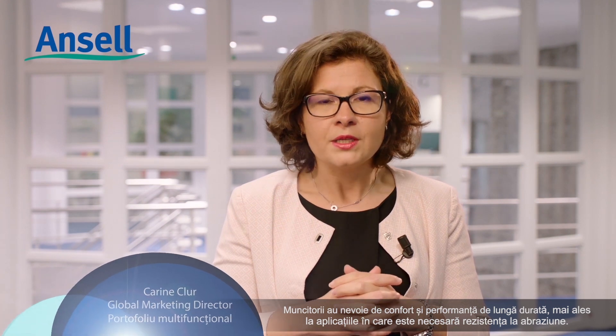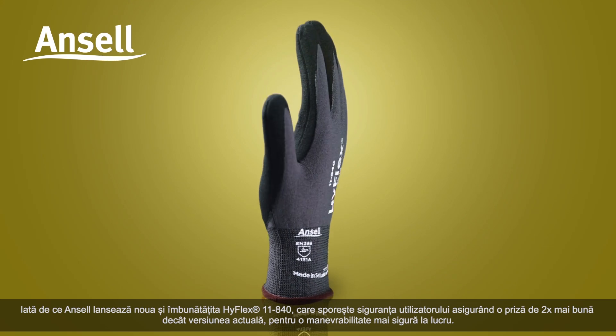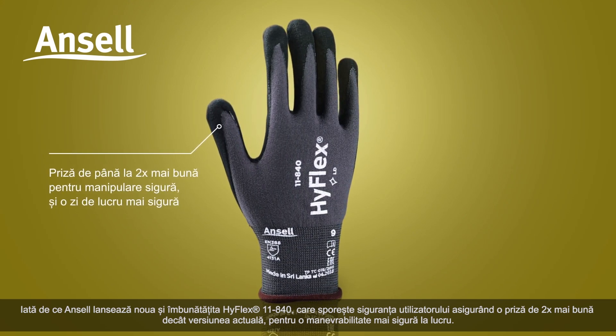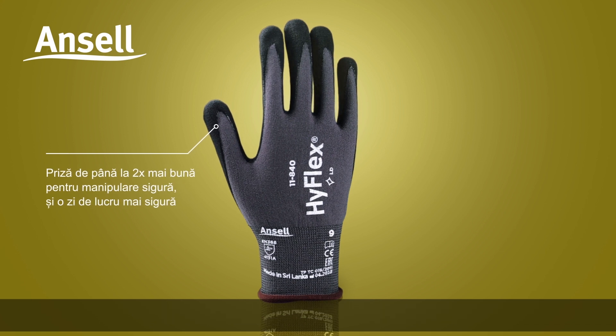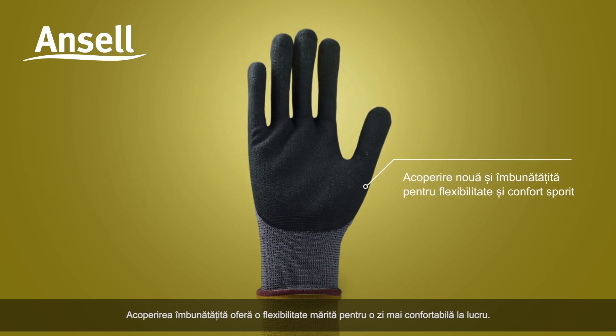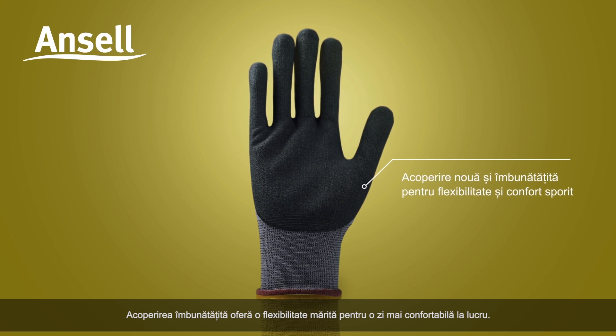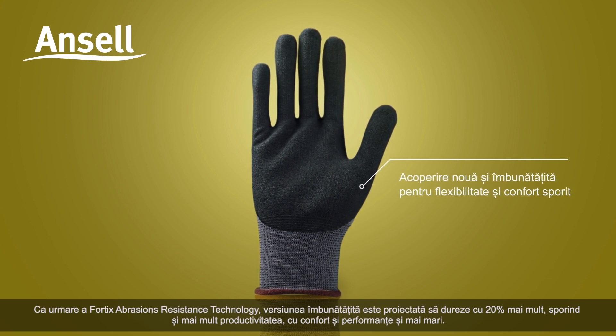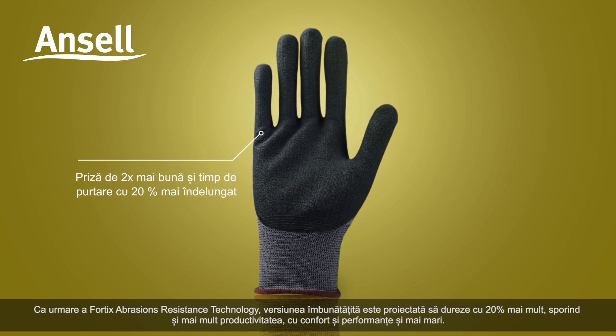Workers need long lasting comfort and performance, especially for applications where abrasion resistance is needed. That's why Ansell introduces the new and improved HyFlex 11840, which enhances user safety by providing two times better grip than the current version. The improved coating delivers increased flexibility for a more comfortable wear, and as a result of its Fortix abrasion resistance technology,